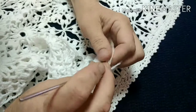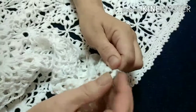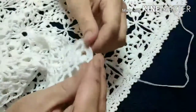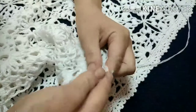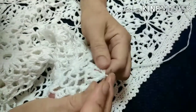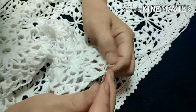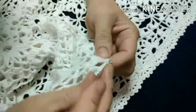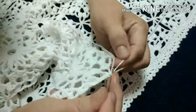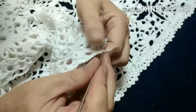We work single crochet into the ends. We work into the end; two single crochet, one single crochet. Two and two — and so we are working completely across the surface.